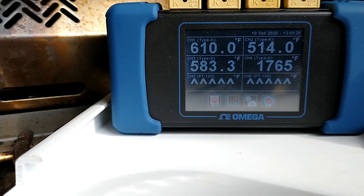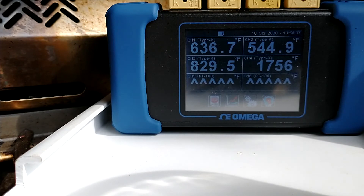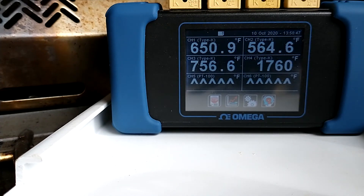What I've learned is that whenever I'm going to sear something, 500 to 600 degrees is about the top — you don't want to go much more than that. The burner's been on for roughly four minutes and the grate temperatures are up at 650 and 560, with the burner kind of maxed out at 1760-ish.